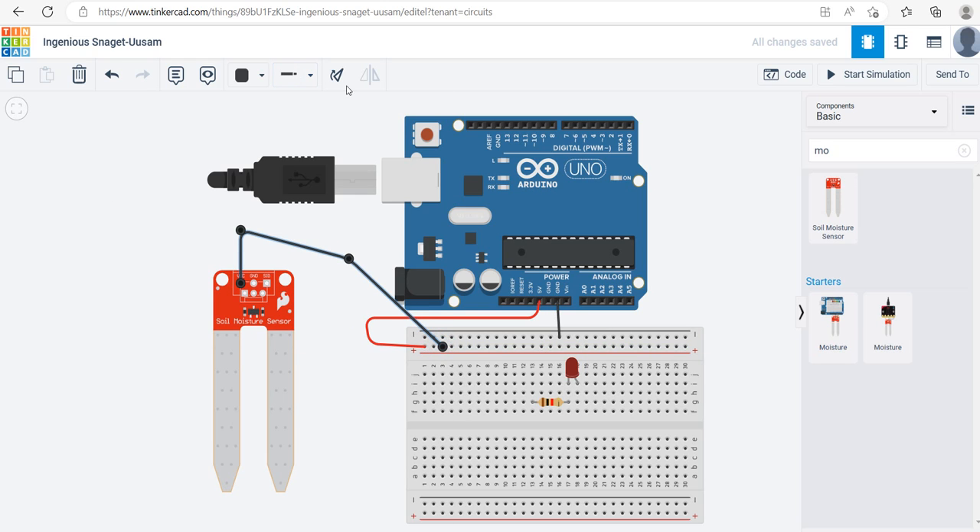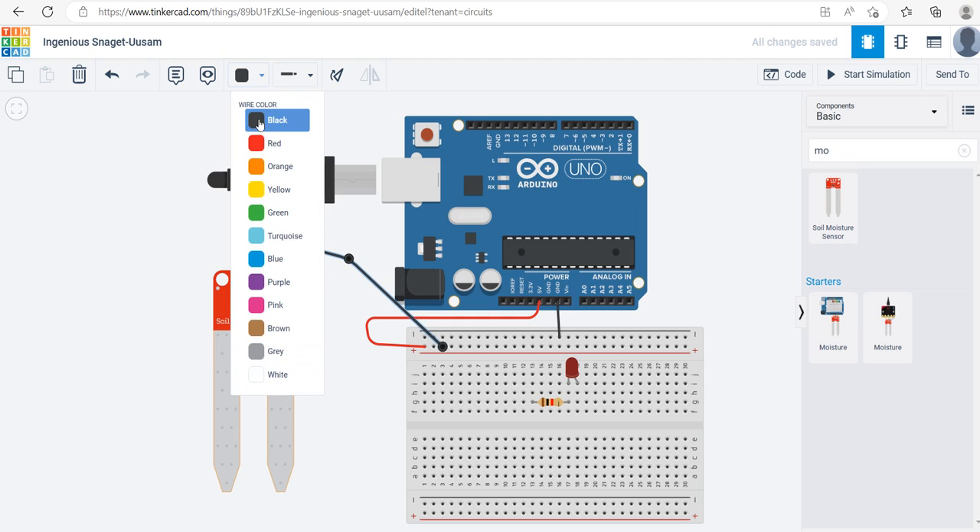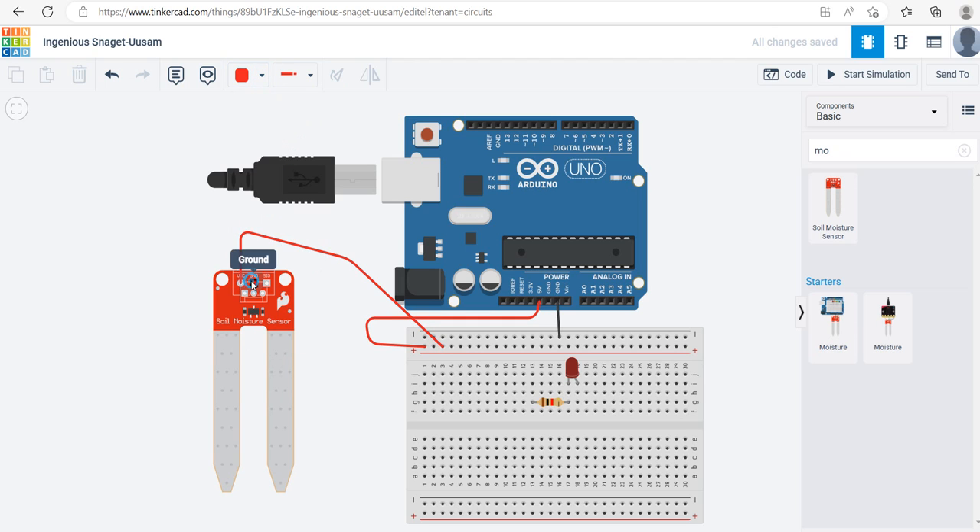The moisture sensor needs electricity. I already brought power to the breadboard, so I'll connect the sensor's VCC to the positive rail — I'll change that wire to red — and connect GND to the negative rail — I'll change that to black. So far if I turn on the simulation the sensor will turn on.